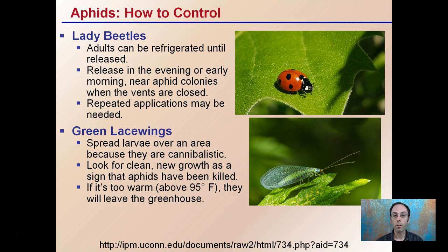So again, these are two methods of biological control for aphids. There's a link below if you want to learn more about aphids and how to control and prevent them from damaging your crops. Thank you.